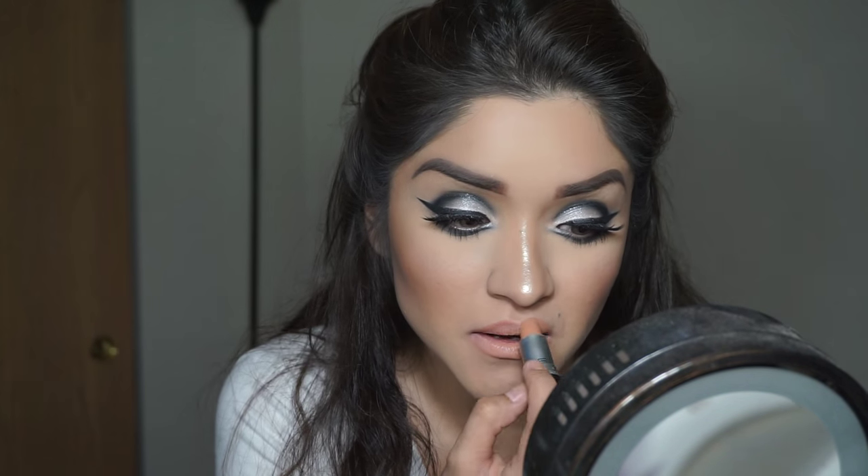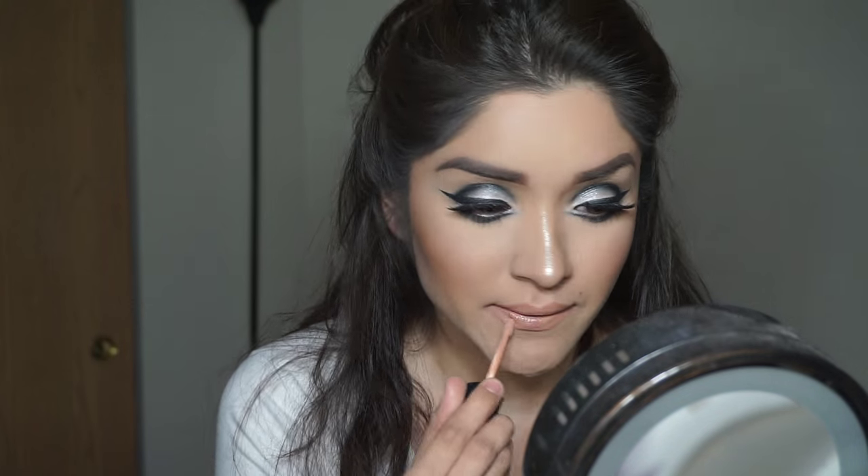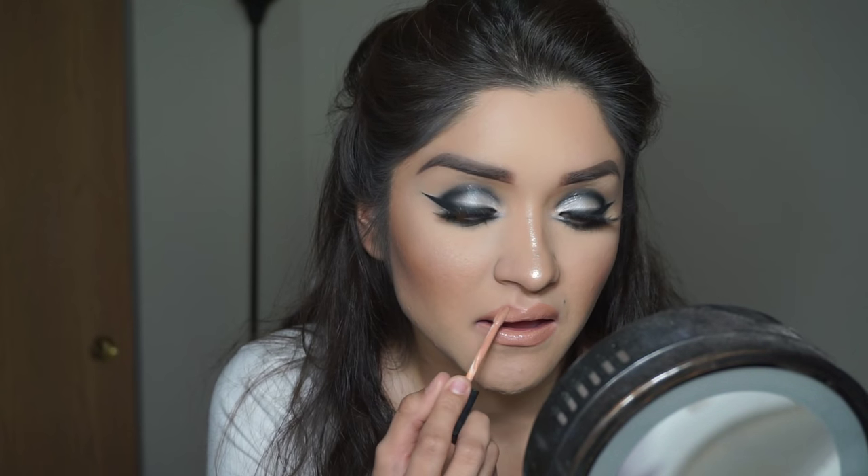This is my favorite lip combination — I've used this in my other videos. This is Peach Stock by MAC, and on top of that I'm going to be using the Lippy Lip Gloss from Butter London in Tea with the Queen. And this look is complete! Thank you so much for watching, and don't forget to give me a big thumbs up and subscribe.